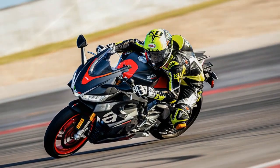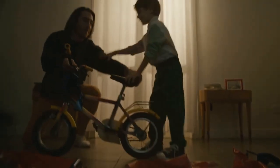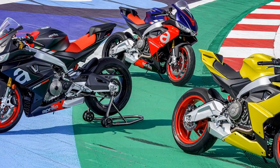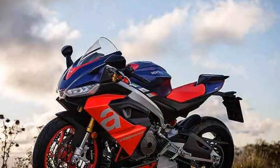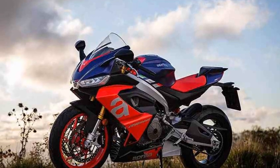Engine and Performance: At the heart of the Aprilia RS660 lies a 660 cubic centimeters parallel twin engine, a deviation from the V-twin tradition of Aprilia. This decision has paid off, as the engine delivers 100 horsepower and 49 lb-ft of torque in a remarkably linear and accessible manner. The engine is equipped with a 270-degree firing order, providing an engaging exhaust note that adds to the overall experience.